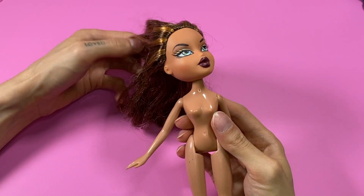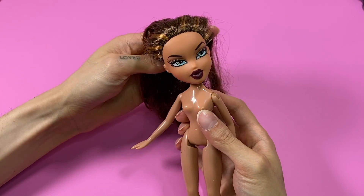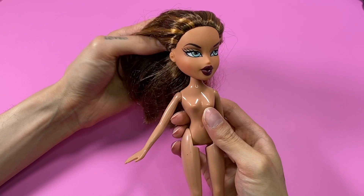What up, dolls? It is me, Chad the Diamond, and welcome to my first doll customizing video for this channel.